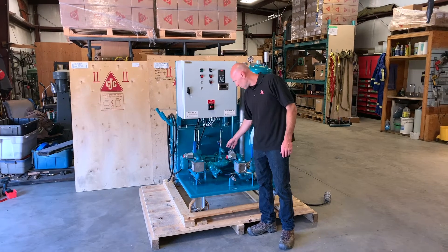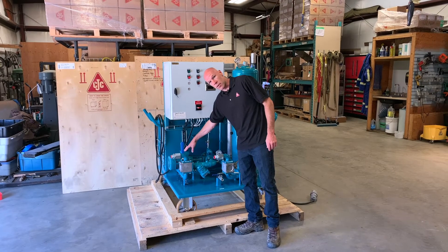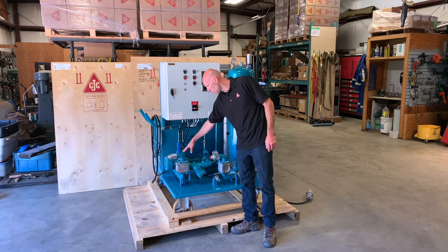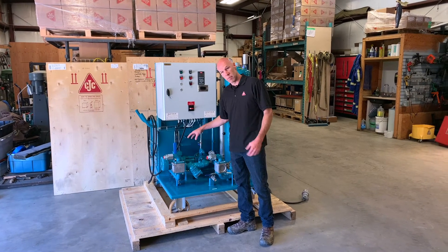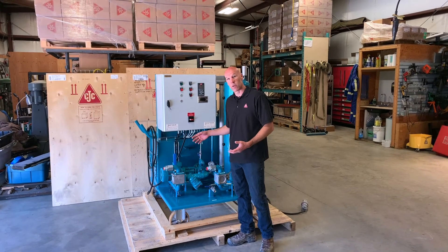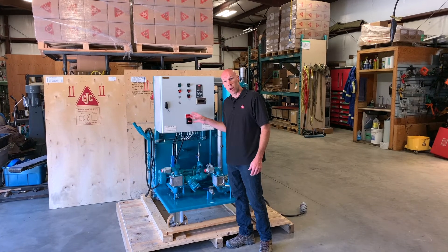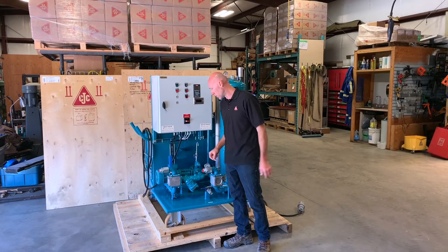The main system pump is located right here with its own dedicated motor. This motor is operated by a variable frequency drive, based on the pressure it's generating by pushing oil through the filters. So if you're starting with very cold oil or extremely high viscosity, the system will automatically slow down the flow of the pump in order to get oil flowing through the filters.